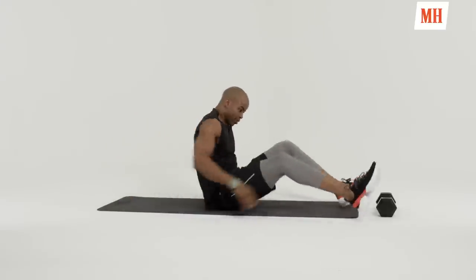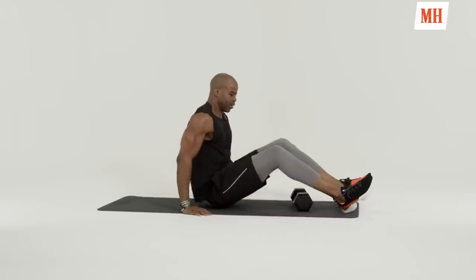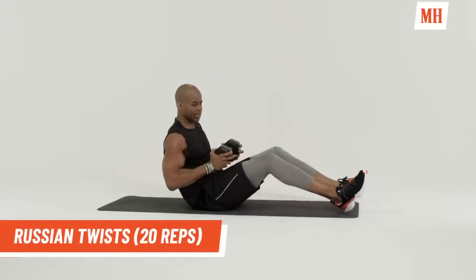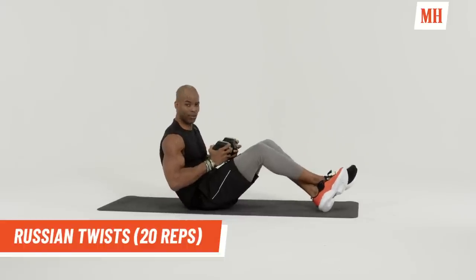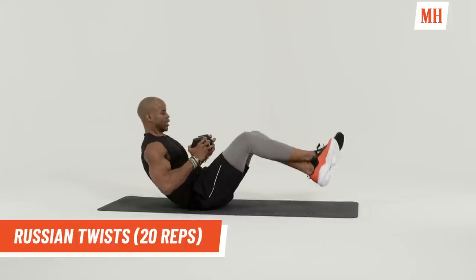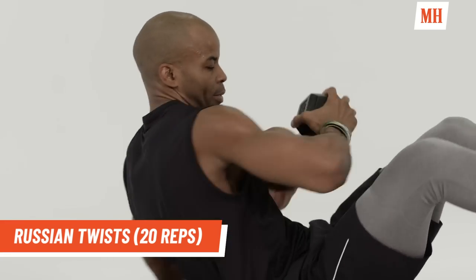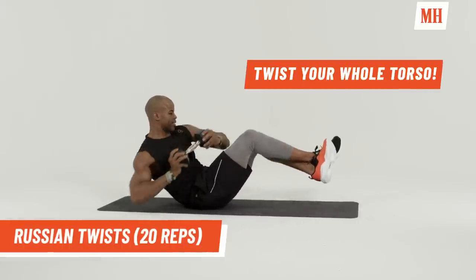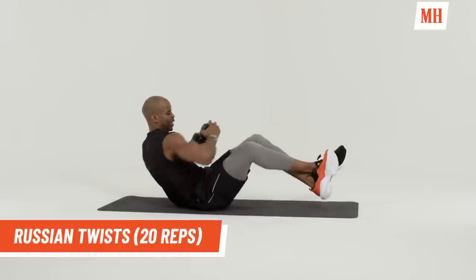Now we're going to go back down. Grab the weight or body weight — either way, it doesn't matter. Just do what works for you. And we're going to go right back into Russian twists. Cross the legs. Keep them up in the air or you can have them on the ground. What we want to do, we want to make sure that we're twisting. So keep the legs up. Twist. Bring the elbows around. Twist. Completing ten reps.